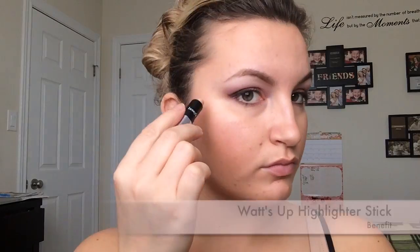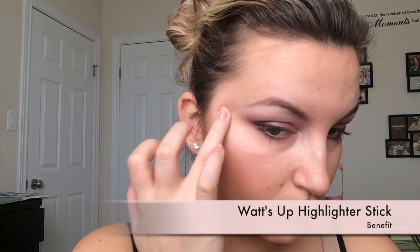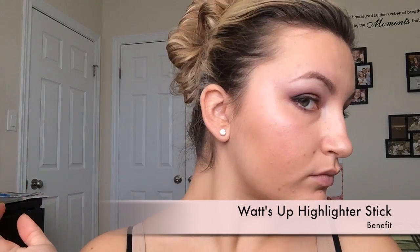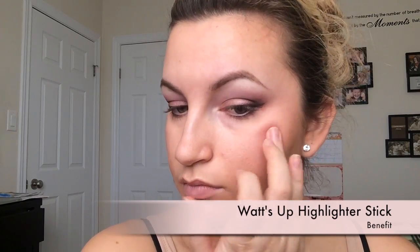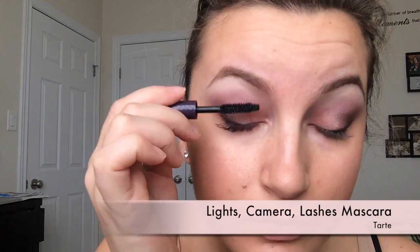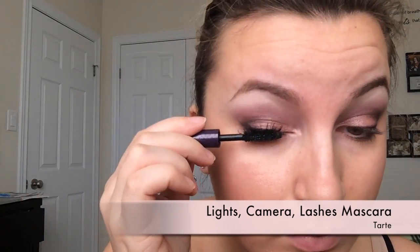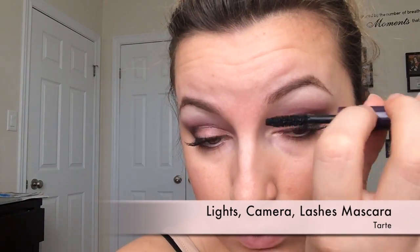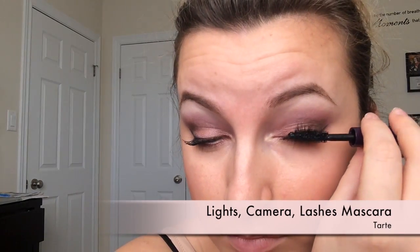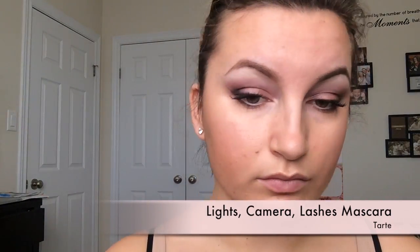Then I'm going to use the What's Up highlighter stick from Benefit. I know I'm putting cream on top of powder, but in this case it works because it's a very natural look and you can really see the light pick up on the highlighter. After this we're going to put on the Lights Camera Lashes mascara from Tarte. I never put more than one coat on my lashes — I only need them to be separated. I only use one mascara at a time since they go bad after three months. Then just a little bit on my bottom lashes.